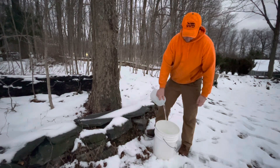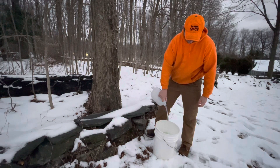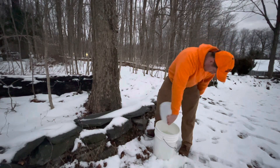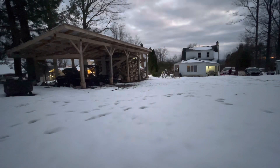Before you know it, your milk jugs will be full of sap. Here I'm dumping them into a food-grade five-gallon bucket to carry down and boil down on the wood stove. Some of the sap might freeze in the bottom of the jug, but you do your best to get it out.